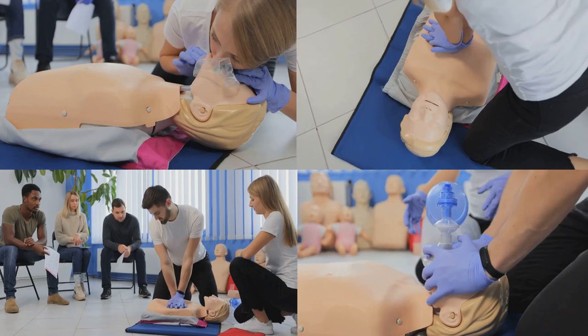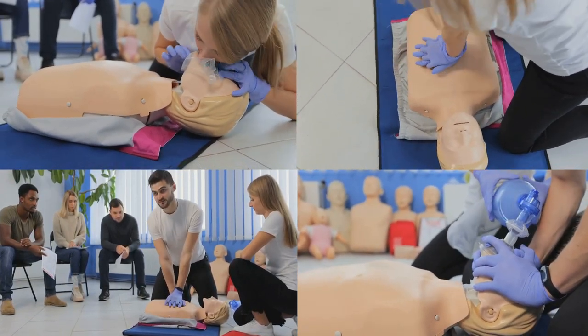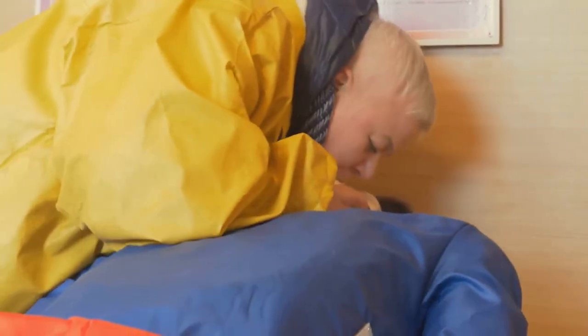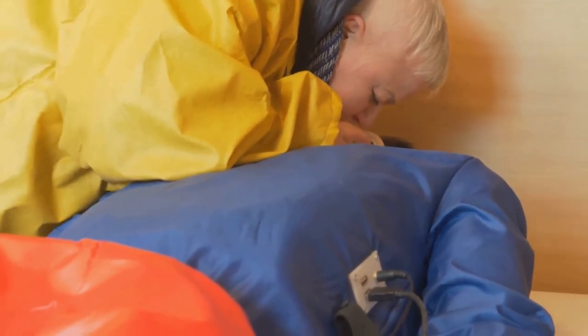This involves tilting the head back slightly and lifting the chin to create a clear passage for breathing. Now, check for breathing — look, listen, and feel for breaths for no more than 10 seconds. Watch for the rise and fall of the chest, listen for breathing sounds, and feel for air on your cheek near the victim's mouth.